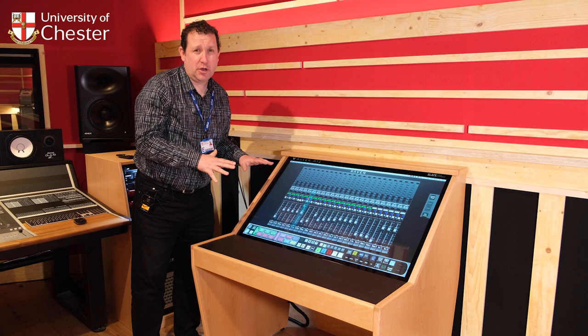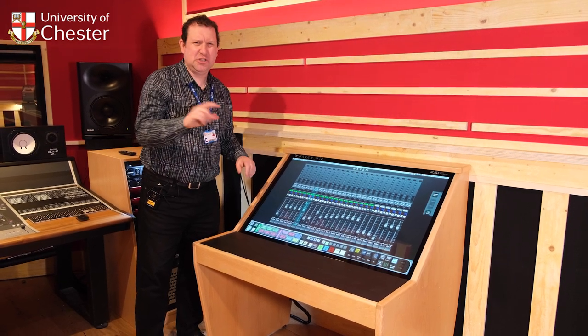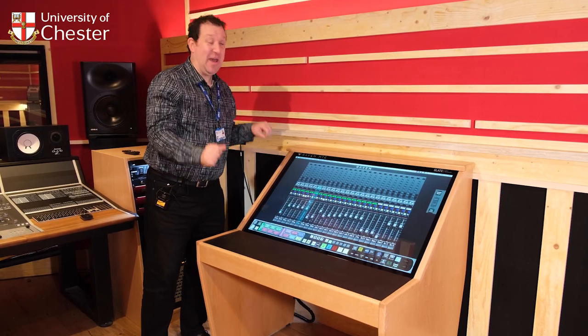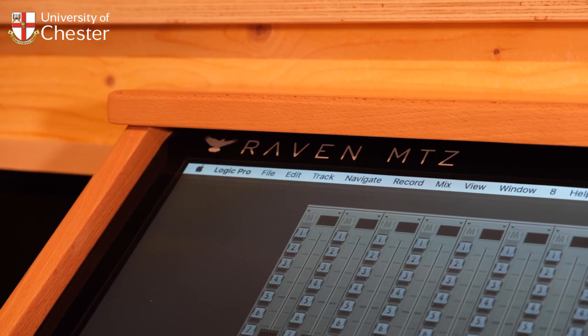For mixing in the box, it's brilliant because you don't have to just point with the mouse and all of that sort of stuff. You can literally do hands-on mixing like you're on a physical mixer, but everything's in the box if you want to mix in the box.